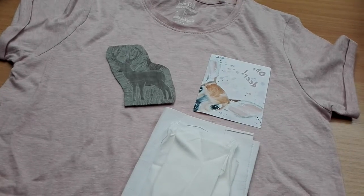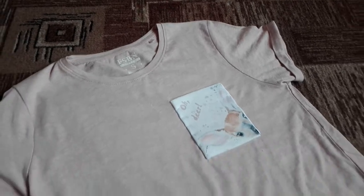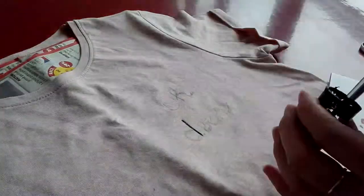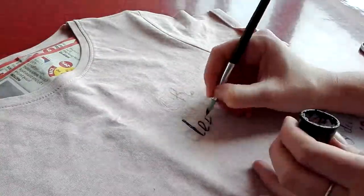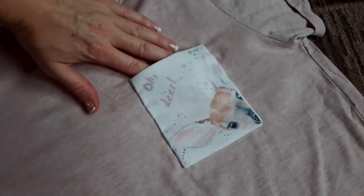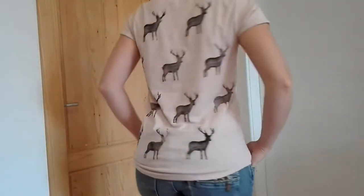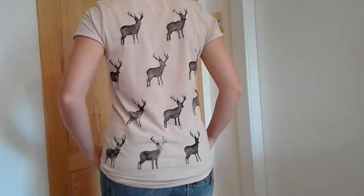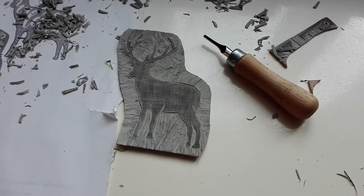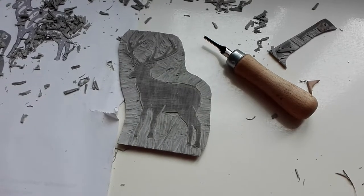Today I will show you two ways how you can decorate your clothes with fabric paint and with transferring paper. This time we will use the same fabric paints as I used in my moving video but we will use it with stamps and I will show you how to make one.